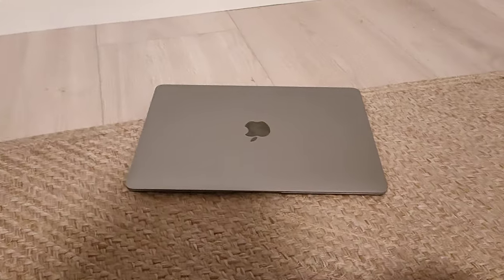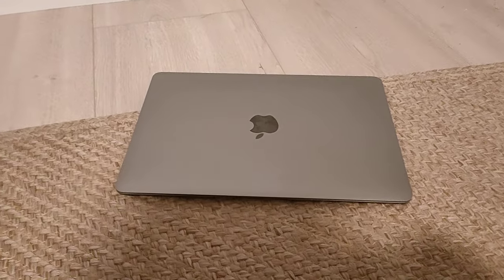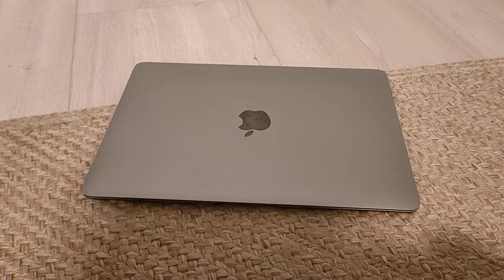Hi and welcome to another video. Today we're going to look at the MacBook 12 from 2015.